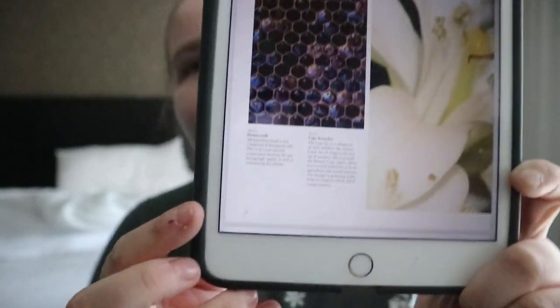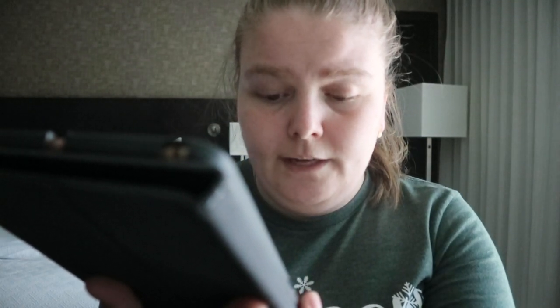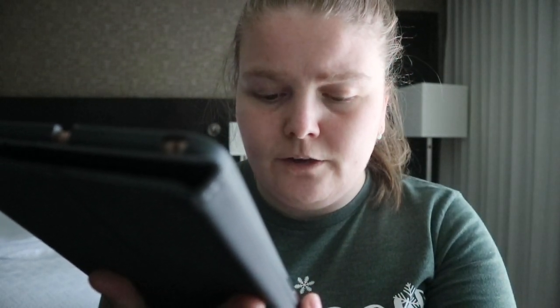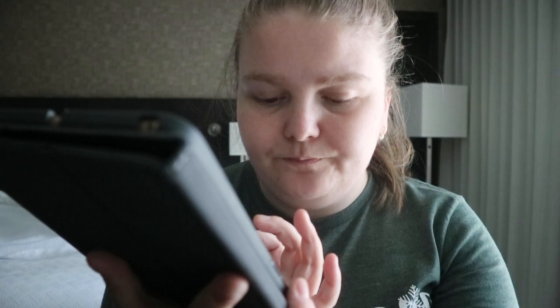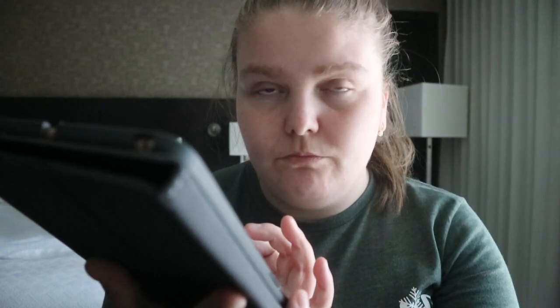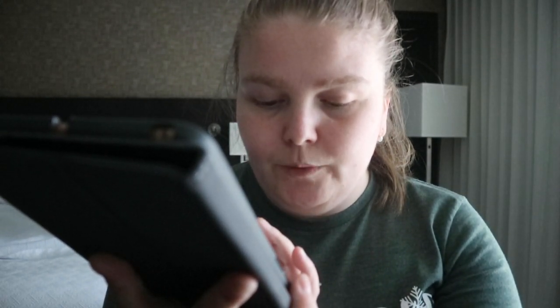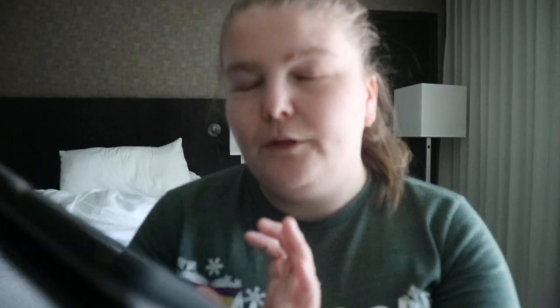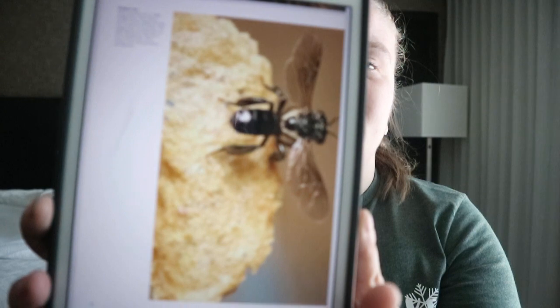So you get captions — like above a honeycomb image it says: 'All honeybees build a nest comprised of hexagonal cells. This is a near-optimal compromise between the nest having high rigidity as well as maximizing the volume.' So like different types of bees...